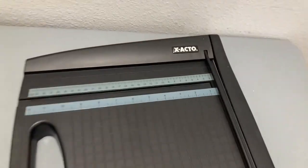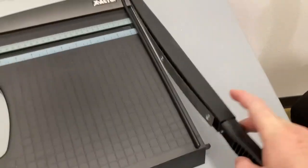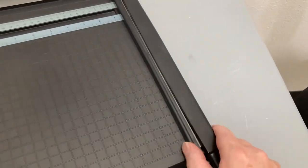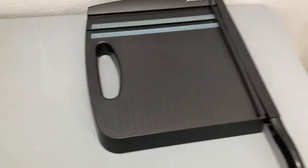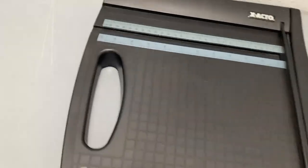I wanted to do a real quick review of this Exacto guillotine-style paper cutter. As you can see, it is made of plastic — it is very sturdy and very strong, though it is very lightweight. I don't know if you remember these from when you were a kid, but it seemed like they weighed about a cajillion pounds.